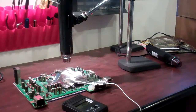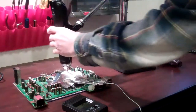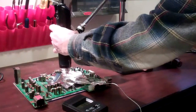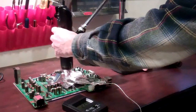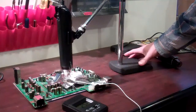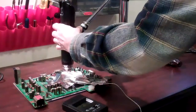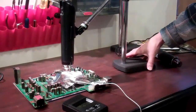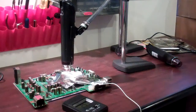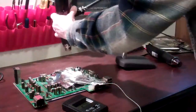Once that reaches preheat temperature, you're going to want to adjust it to reach the reflow temperature. Basically, you would be bringing the arm closer to where the reflow temperature is. Then, following your emailed instructions, once you've done your preheat and your reflow, you can shut the unit off and put it aside.